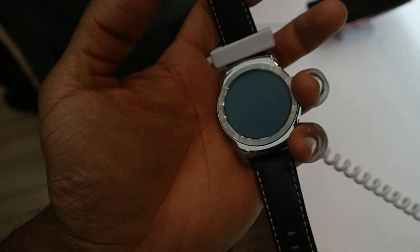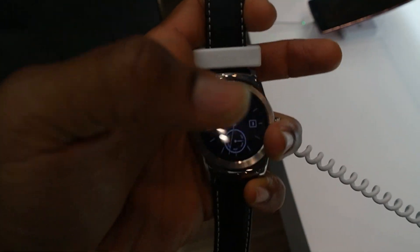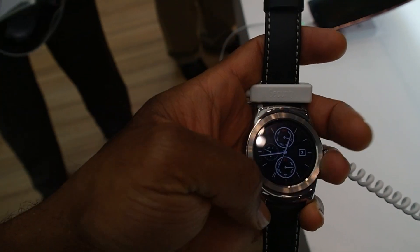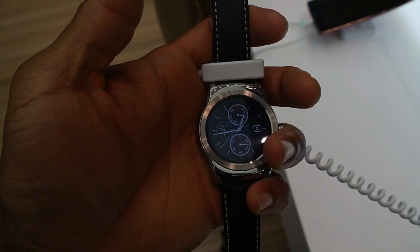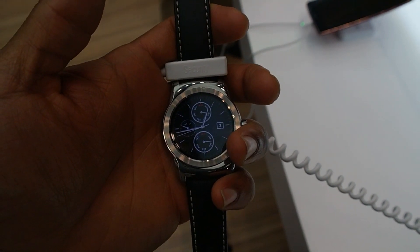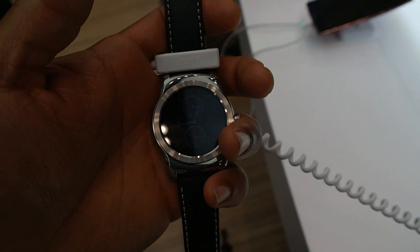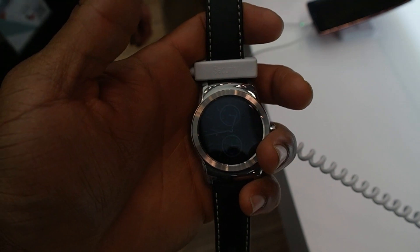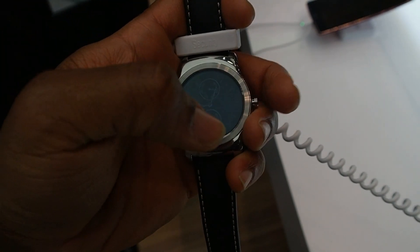This is a full metal body on the device with a 1.3 inch full circle plastic OLED display. On the internals, there is a Qualcomm Snapdragon 400 running at 1.2 GHz, 512 megabytes of RAM, and 4 gigs of internal storage. You have a 410 milliamp long-lasting battery and Bluetooth 4.0 as well.